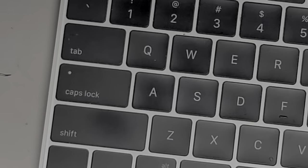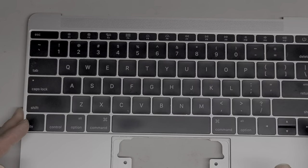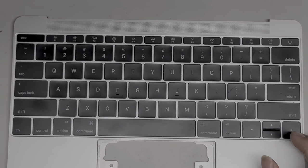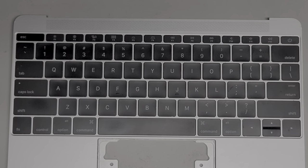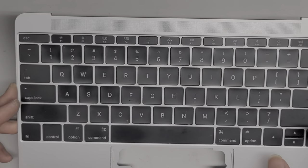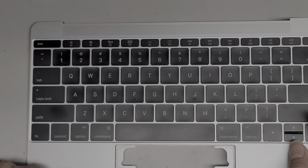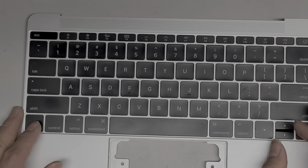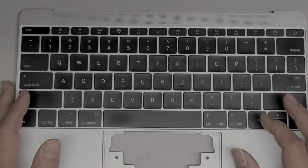That's how you remove every single key on these kinds of butterfly keyboard MacBooks. Hopefully this video helped you guys. My other video where I showed just a few keys got over 100,000 views — this one I removed all the keys, so let's get to a million. If this video helped, please like, subscribe, and share with everyone you know who has these MacBooks. Thank you for watching.